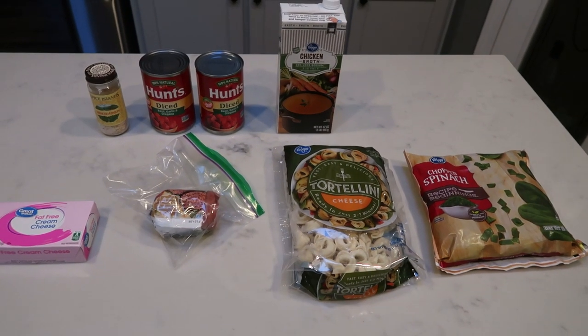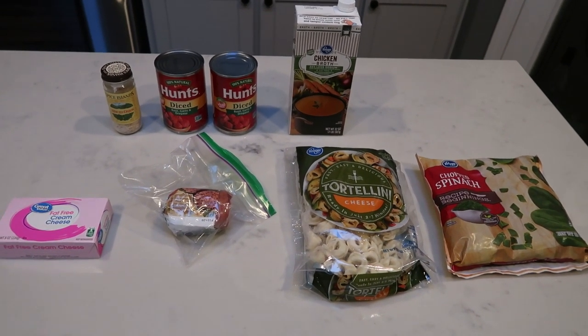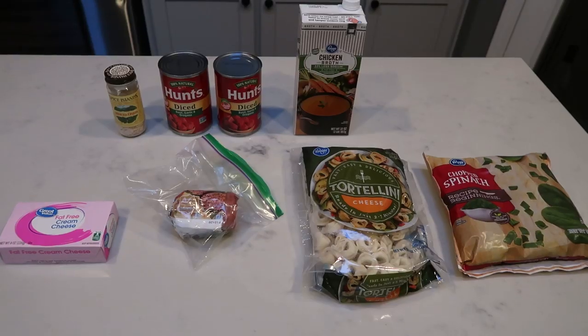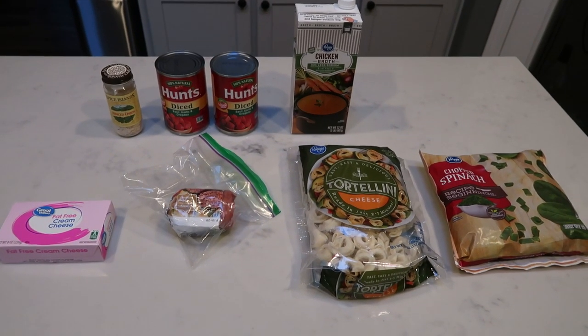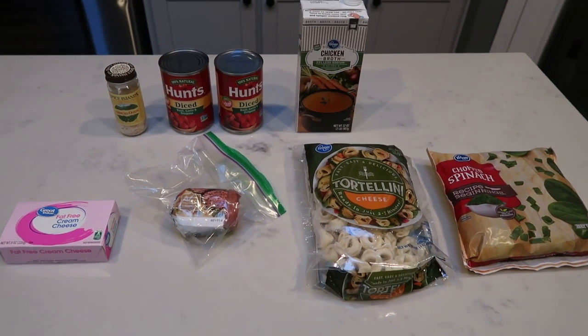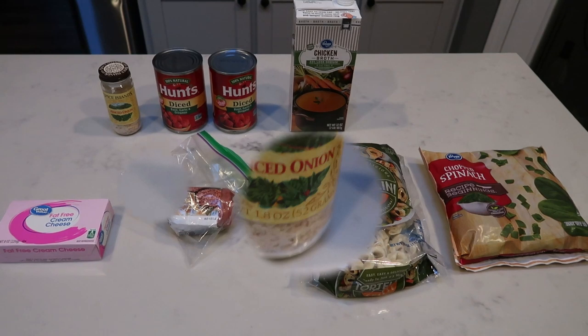For tonight's comfort food series, crock pot style, we are going to be making a creamy tortellini and sausage recipe. This sounds so good. It is full of comfort food — cream cheese, tortellini, sausage. Can't wait. So let me show you what is in tonight's crock pot recipe.